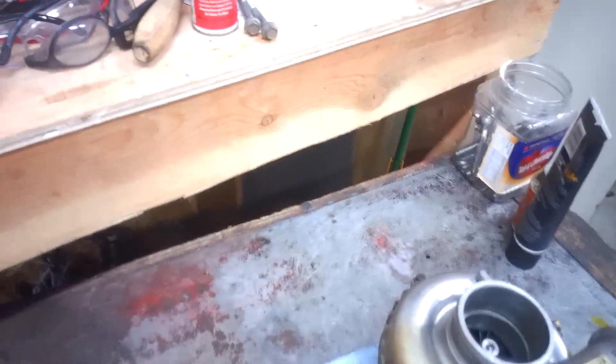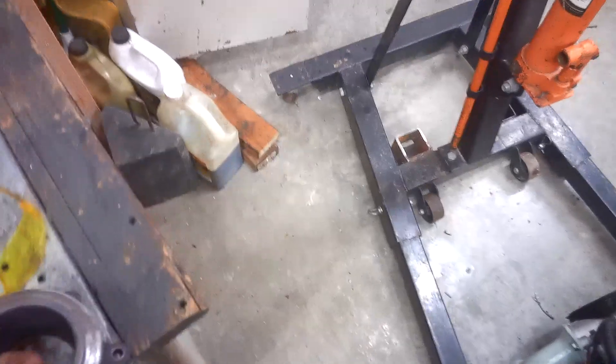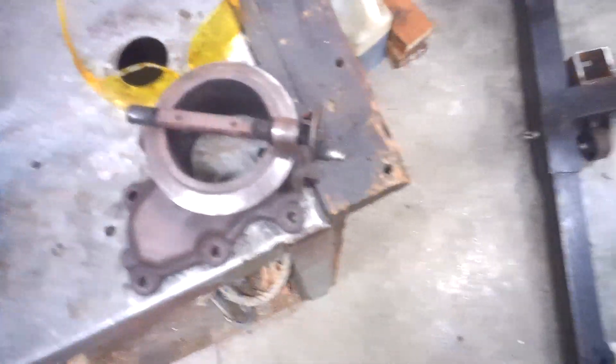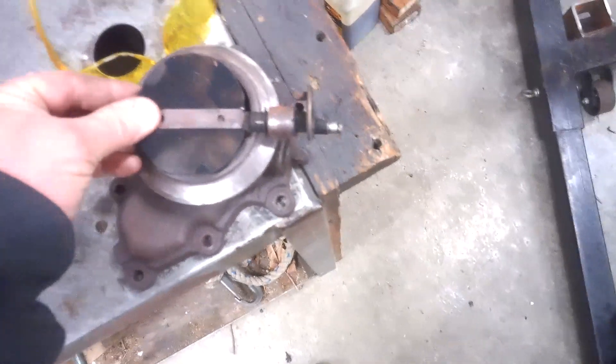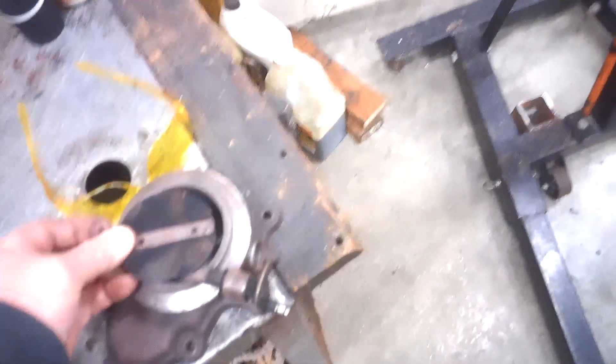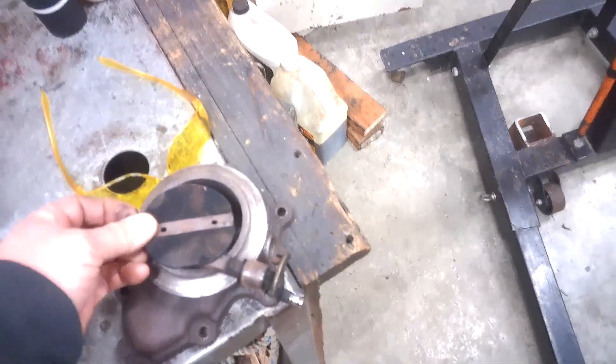Part two is the actual turbo itself. So the back side of the turbo is where the back pressure valve is. When it's cold out, the computer tells it to close, and that's what makes it sound like a jet airplane out the tailpipe. It basically allows it to build up heat.